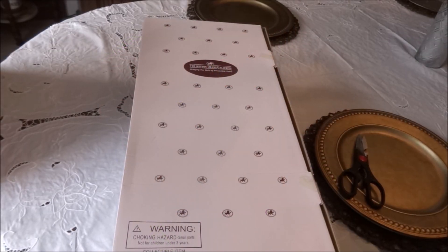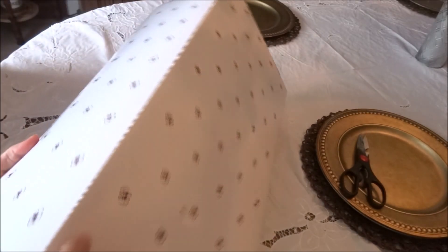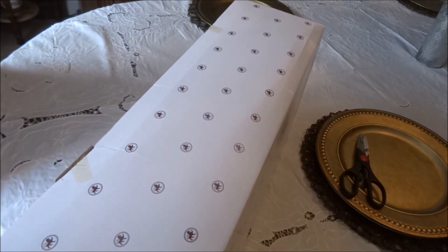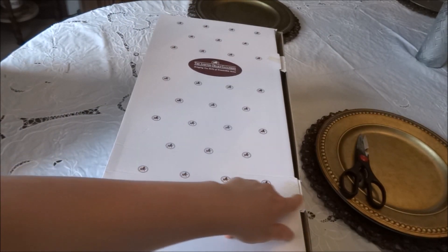Hi everyone, this is Country Cuddle Bugs Nursery and today I have another box opening from the Ashton Drake Galleries. I will be opening up Lily Rose. When this box arrived it seemed like it was a little bit ripped and there was a hole in the back of the box, and even on the back of this box there is a hole in it. I'm really hoping that this was not an item that was purchased and then returned.